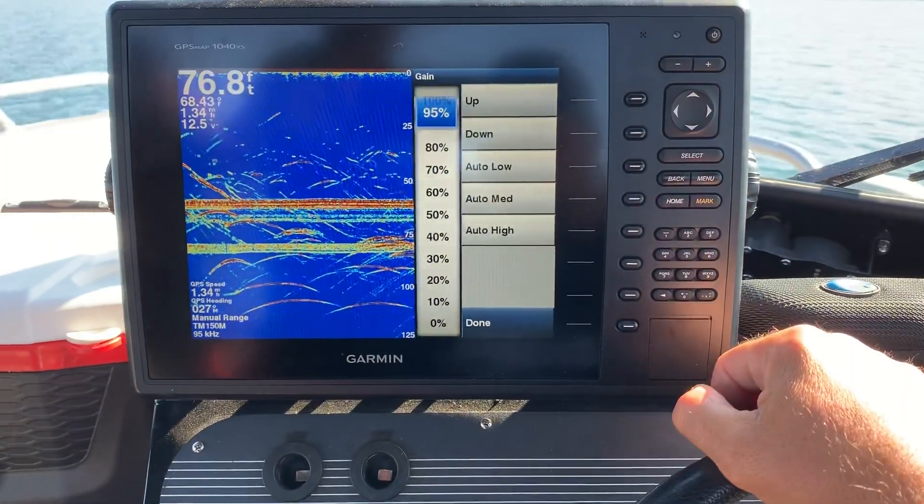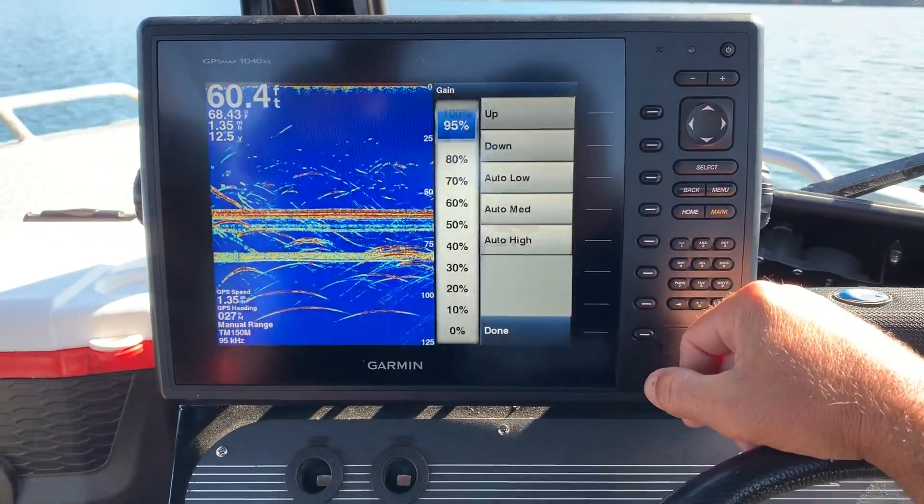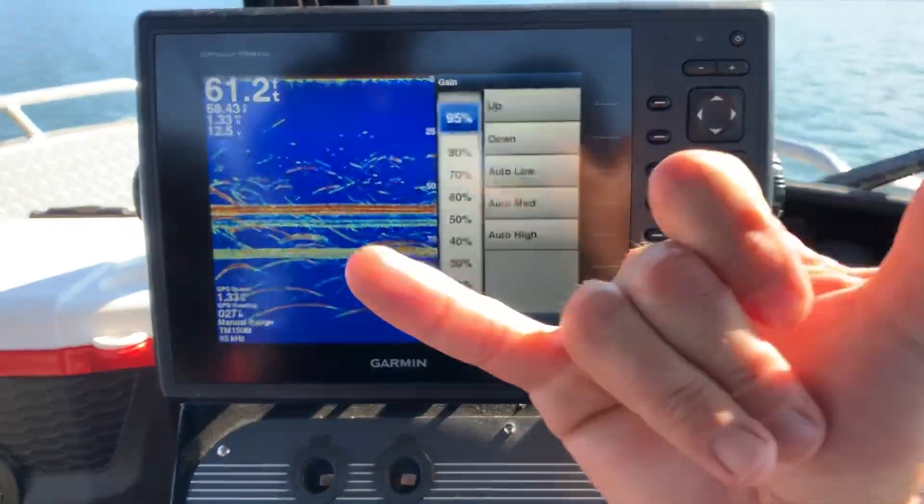Right about there is about perfect. Hopefully this tip helped you out and hopefully you'll be able to see what's going on underneath your boat. See you guys later.